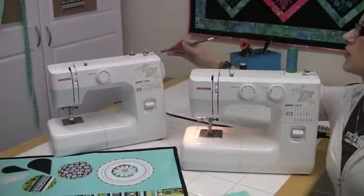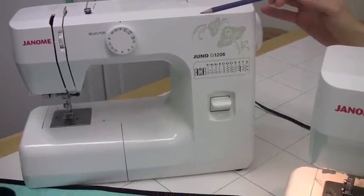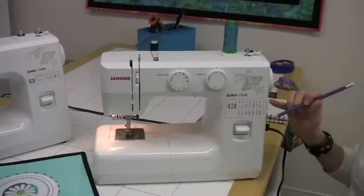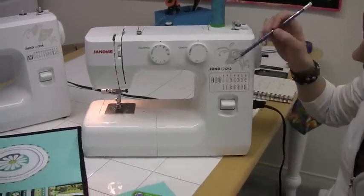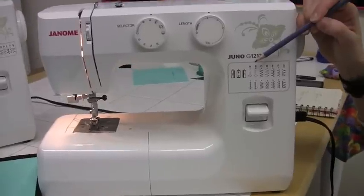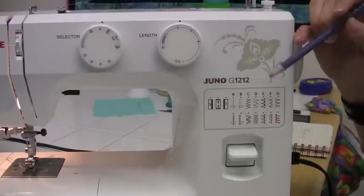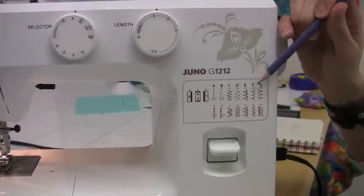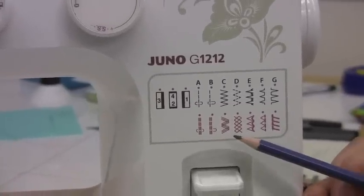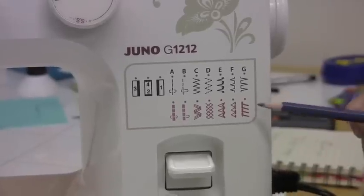We've already taken a quick visit with the 1206, which has six stitches that are preset. The 1212 has 12 stitches over 14 selections, including the four-step buttonhole, straight stitch for center and left, zigzag, tricot, blind hem for knits and wovens, shell tuck, straight stretch stitch, rickrack, smocking, broad and narrow stretch and knit stitches.